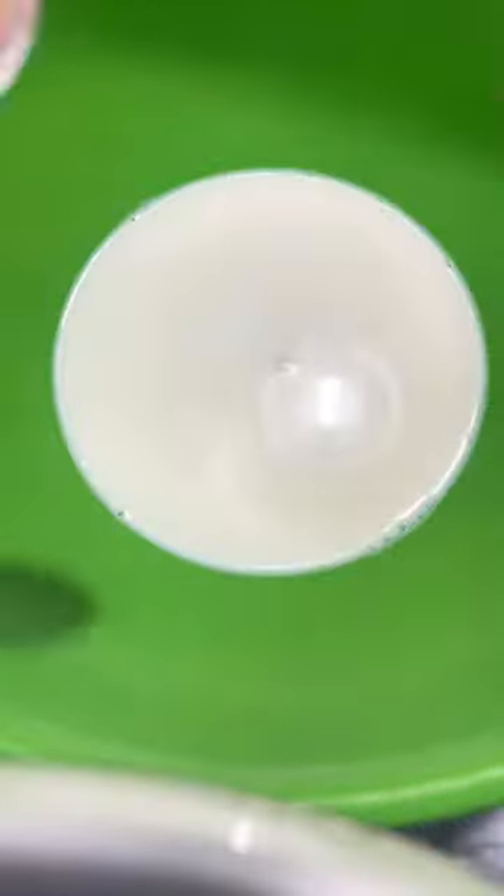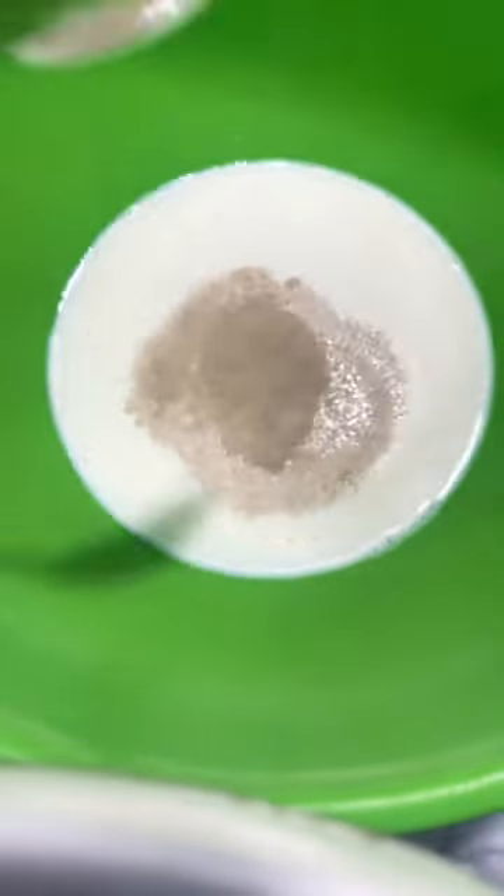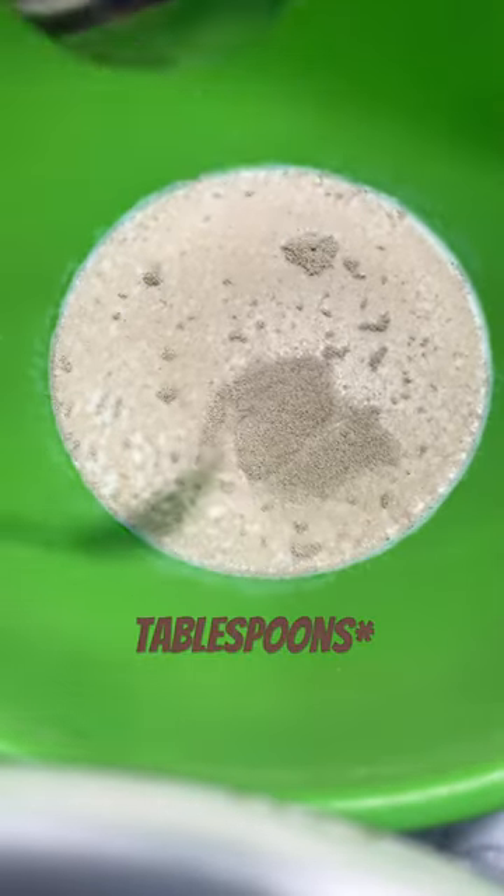Hey guys! Today we're going to be making super easy garlic knots. First, we're going to start off with 2-3 cups of warm milk and 2 teaspoons of dry yeast, and then we're going to wait 10 minutes to let the yeast rise.